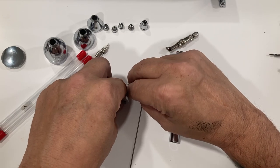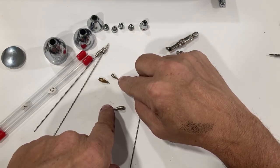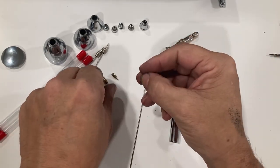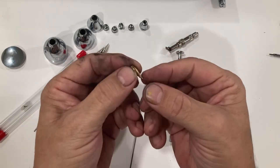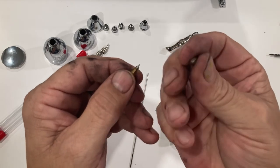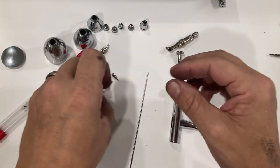So any of you who are familiar with the Iwata Eclipse will understand how these work. And that one's from a Badger — one of the detail ones from the Badger Patriot, I believe. One of the things I like about this nozzle, even better than the one on my Eclipse HPCS, is that when they screw this in, it creates a little ridge and paint and debris starts building up and it's not as easy to get in there. Whereas all I've had to do with these nozzles is take a striping brush, run through there, and it cleans out rather easily.